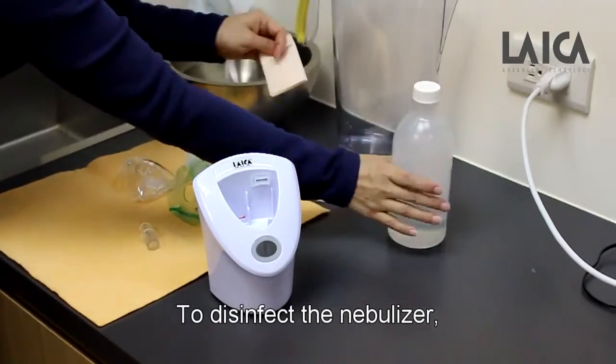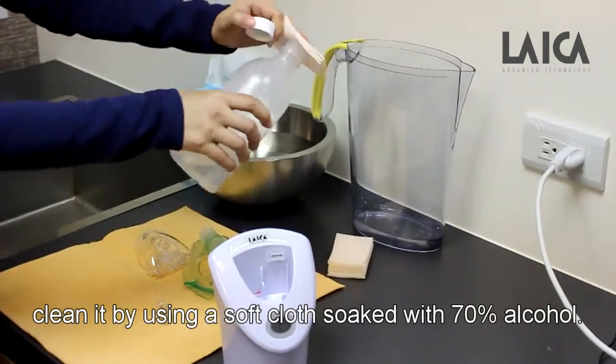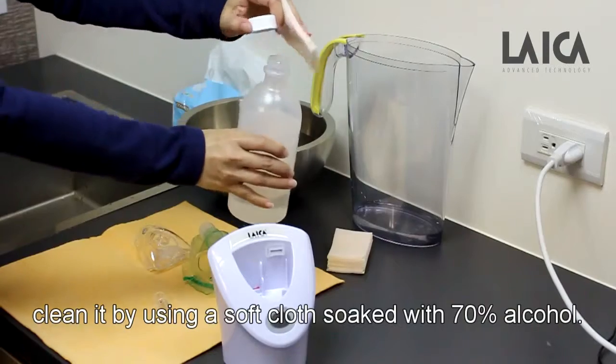To disinfect the nebulizer, clean it by using a soft cloth soaked with 70% alcohol.